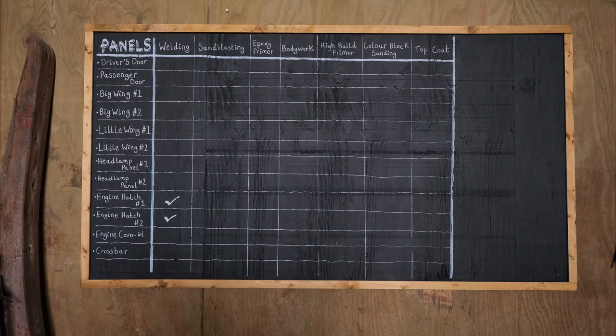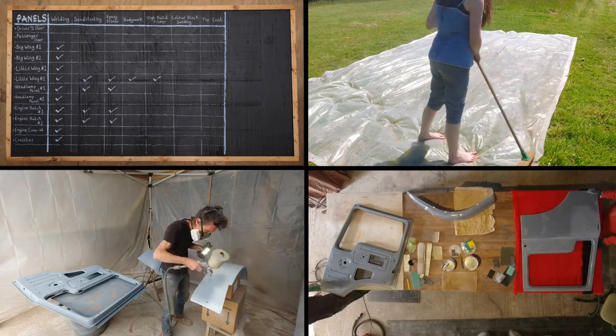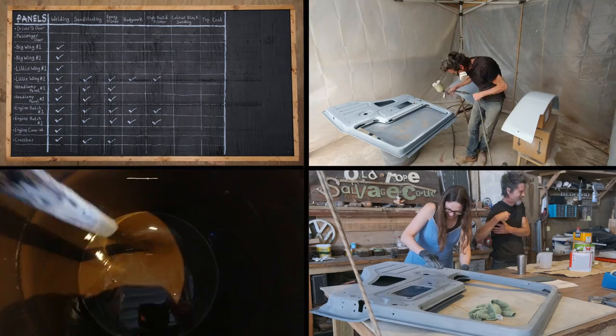Before that happens, however, we are stuck working our way through this tick list as we restore all of the many, many panels from the cab. In this week's instalment, we are repairing, scrubbing, sanding, priming, sanding, painting...